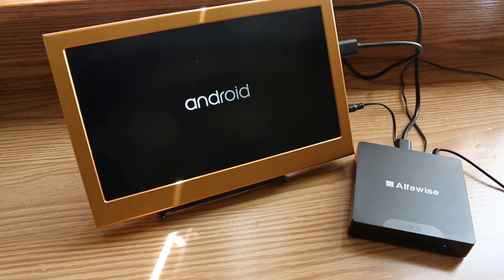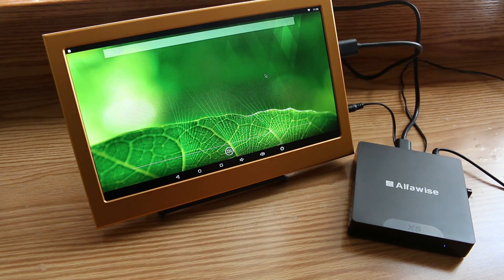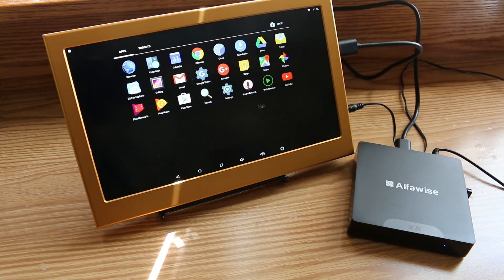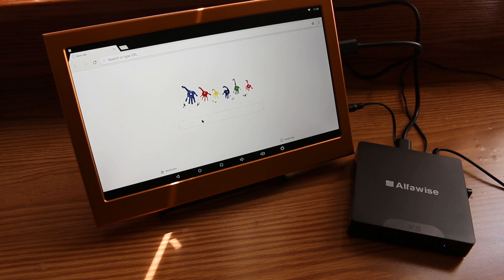I booted it in Android first, mainly because I was curious as to whether or not it would have a stock Android experience or one of those TV box style interfaces. To my surprise it was actually stock Android, which I prefer because I eventually want to add my own launcher to it. The pre-installed applications seem to run fine.